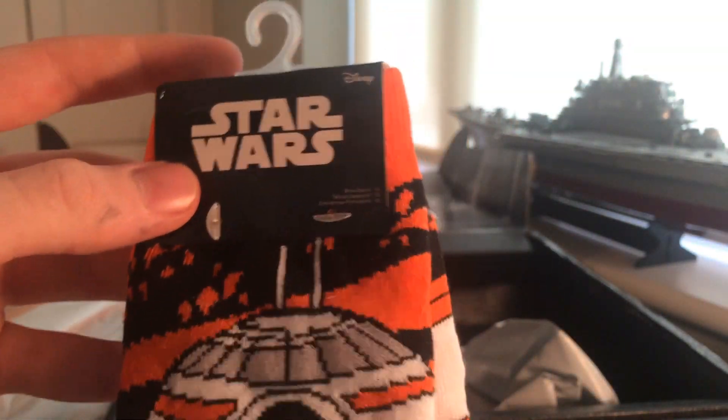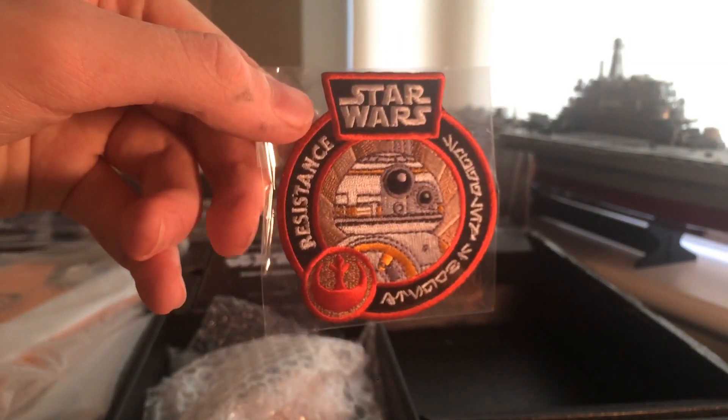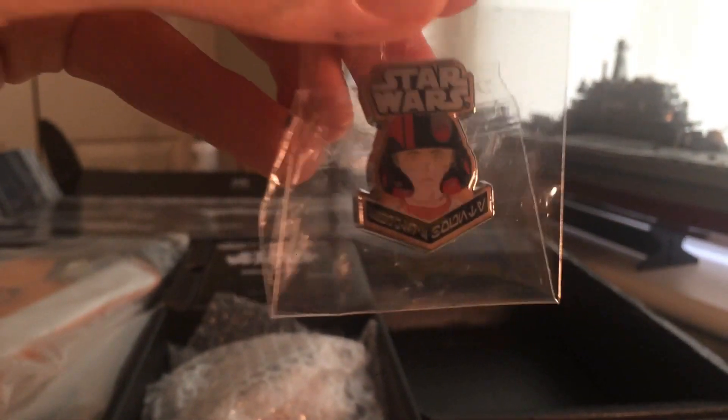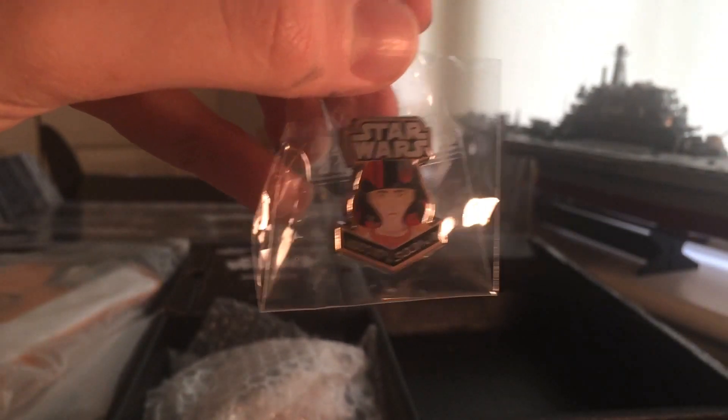These are more BB-8 socks — the other extras bundled with them that you've already seen in the first Loot Crate unboxing. I'll leave a link to that in the description below so you can check it out. Another mystery package — looks like some stuff from Star Wars Smuggler's Bounty: a BB-8 patch, a Resistance patch, and a Poe Dameron badge. Pretty sure those are from Smuggler's Bounty — nice additions.